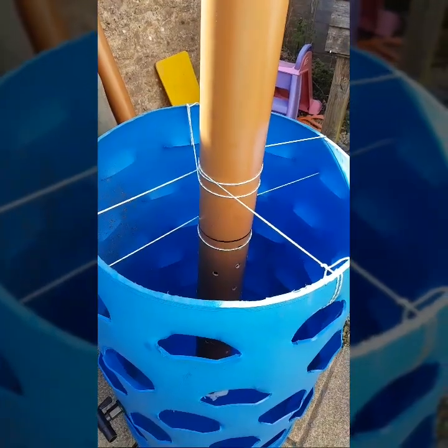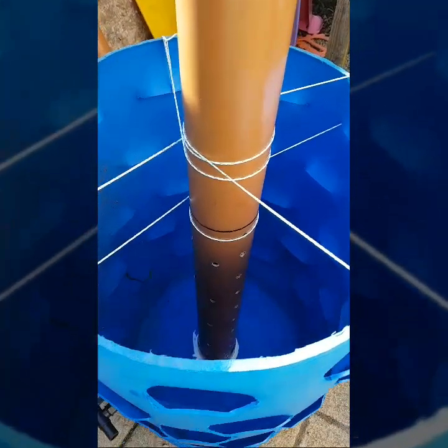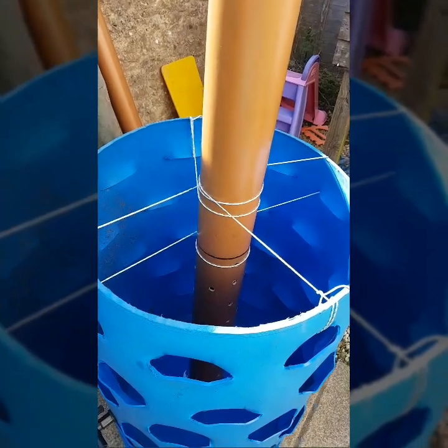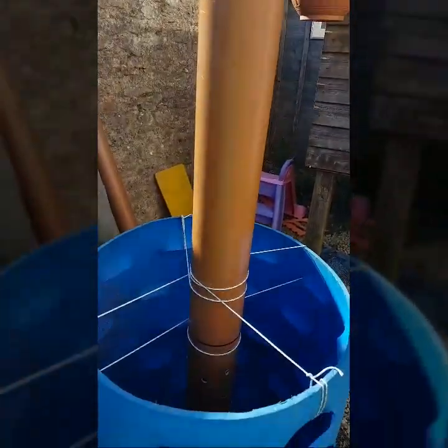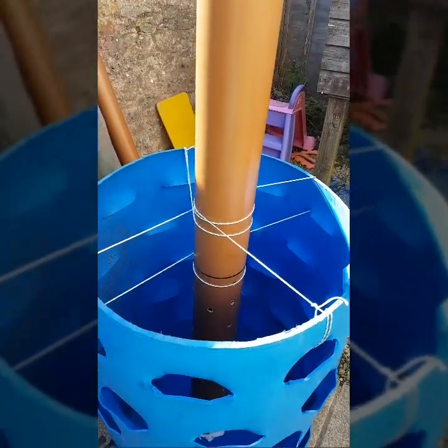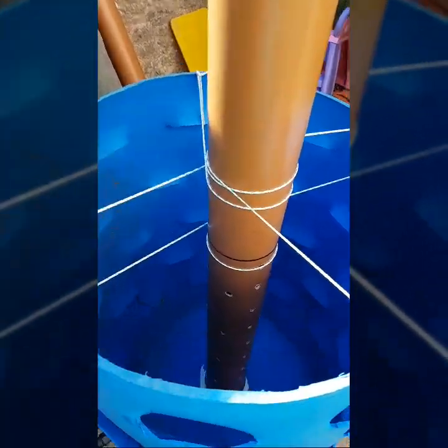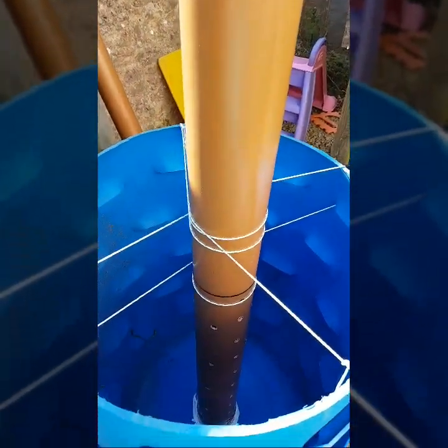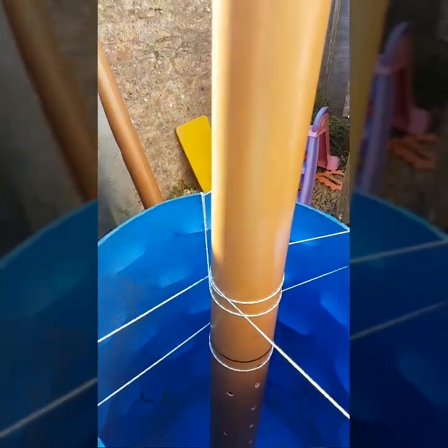At the moment we've siliconed the bottom and Mark has arranged a matrix to ensure the pipe stays central so it's flush — or as flush as it can be. There are ridges at the bottom that make it a little bit more difficult. Now we've just got to wait for it to dry. Good morning — we're on the next day.